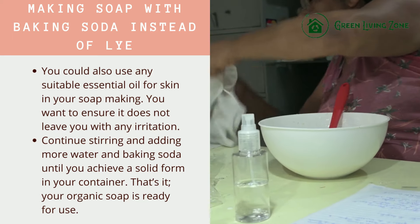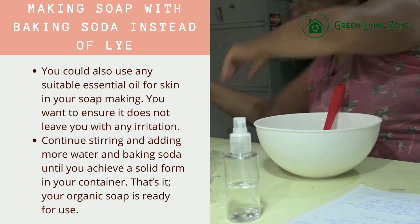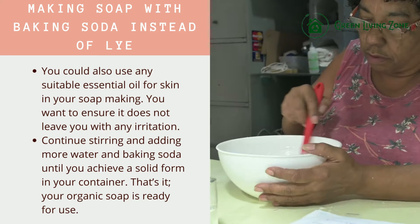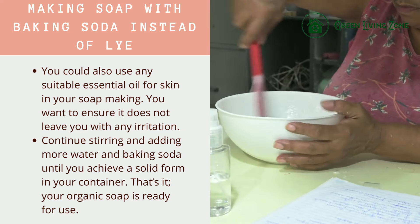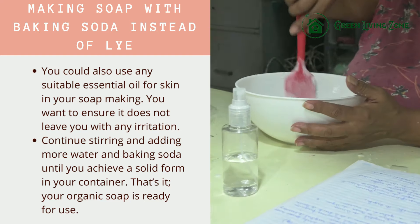You want to ensure it does not leave you with any irritation. Continue stirring and adding more water and baking soda until you achieve a solid form in your container. That's it — your organic soap is ready for use.